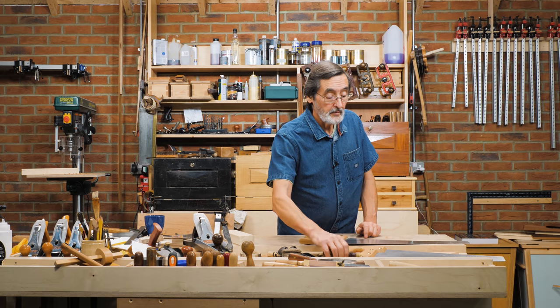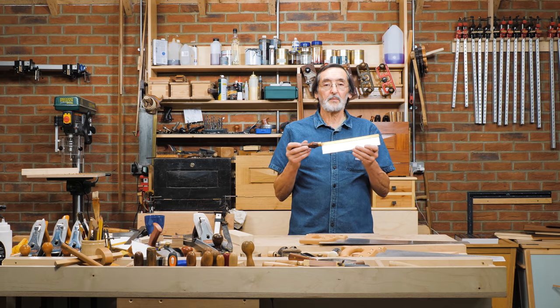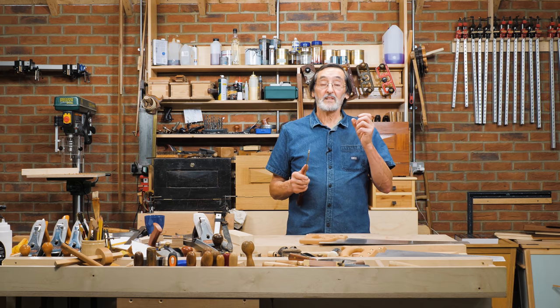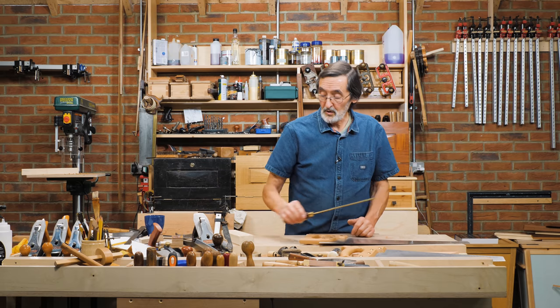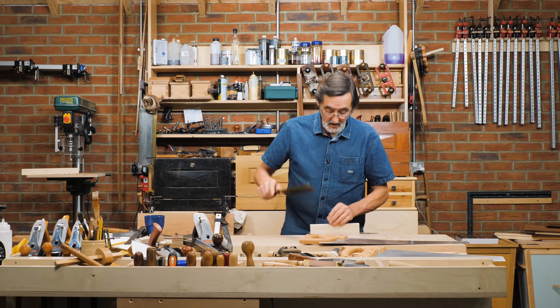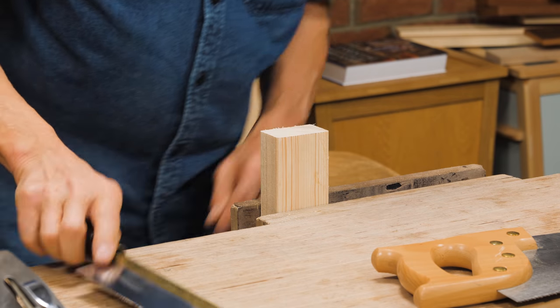When I sharpen a smaller saw with small teeth, I sharpen it for a rip-cut even though 50% of the time I'm using it for a cross-cut, because it's the size of the teeth that are commensurate to the nature of the wood that we're cutting. So if I took this saw, I can cross-cut with it like this, and I can rip-cut with it along the grain as well.